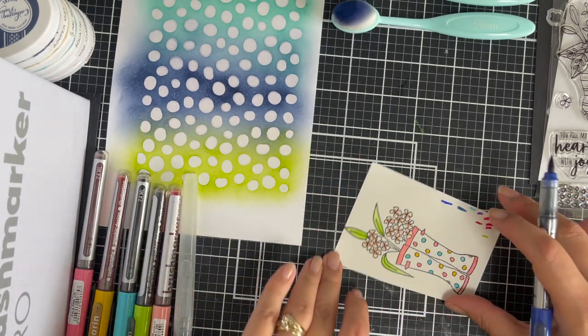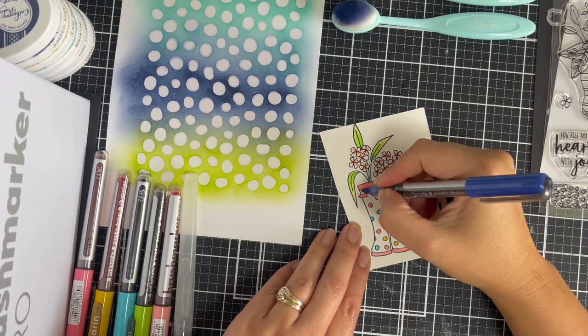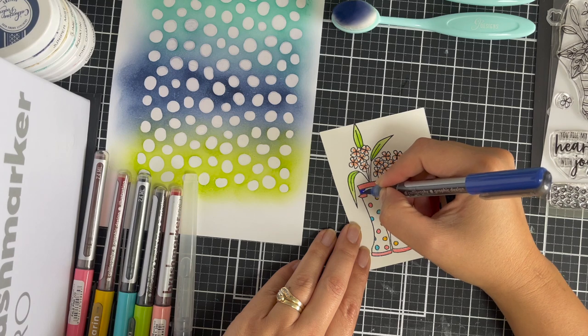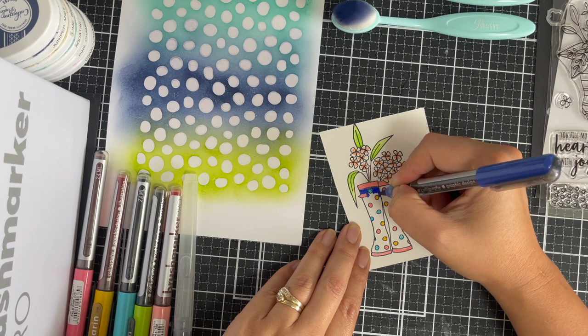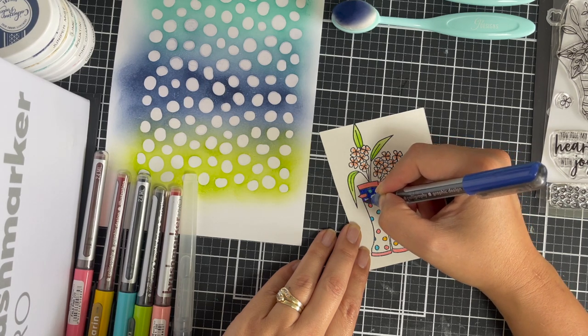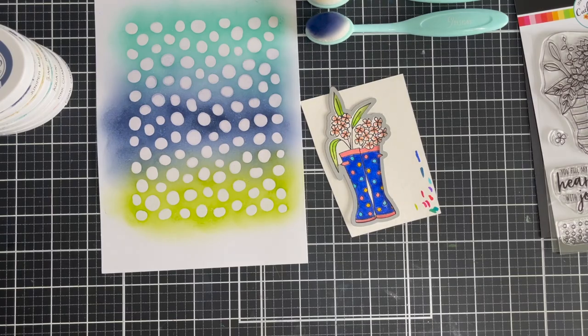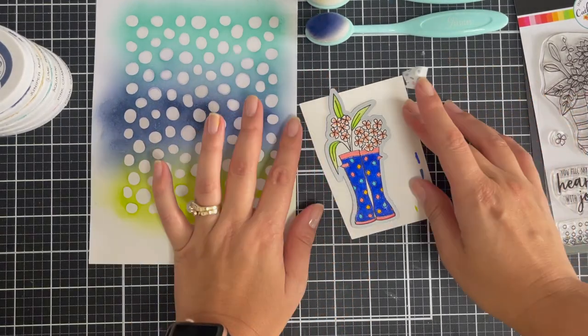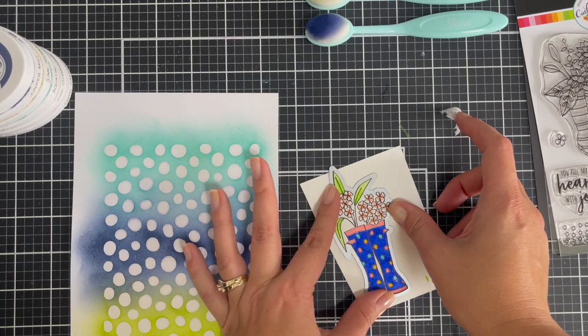I'll color the rest of this in with the Royal Blue. I love the Royal Blue — it was dark enough to feel like it worked cohesively with the background and the same with the colors I've chosen overall. I'm going to solidly color this in. I have to say careful coloring is not really my forte — I don't have as steady a hand as I would like.